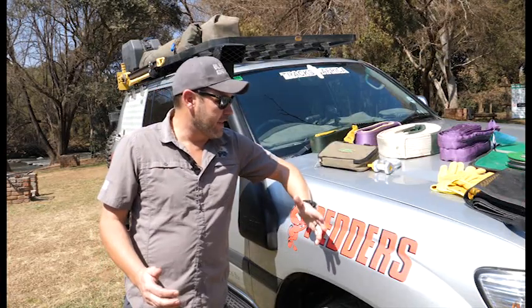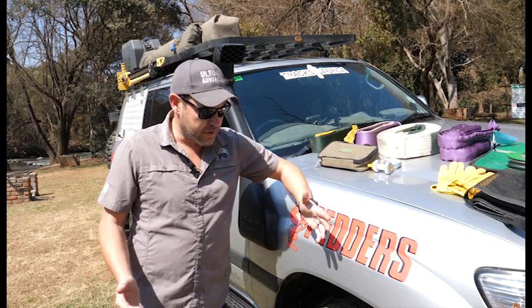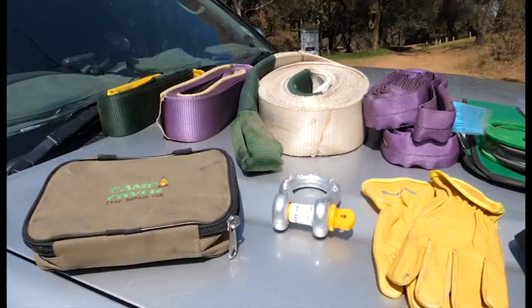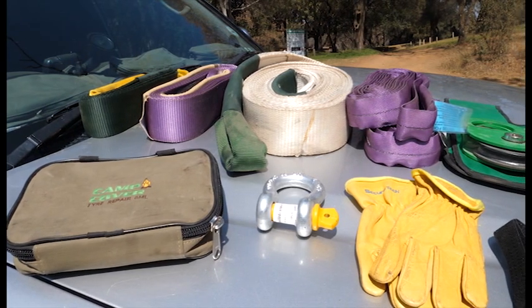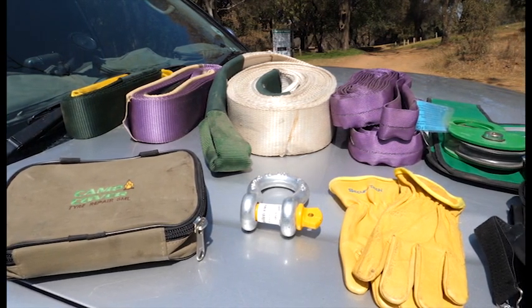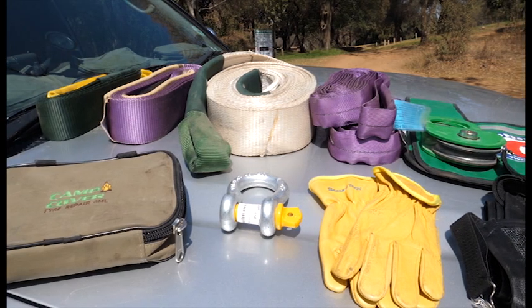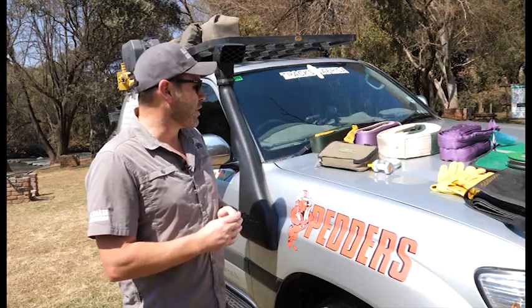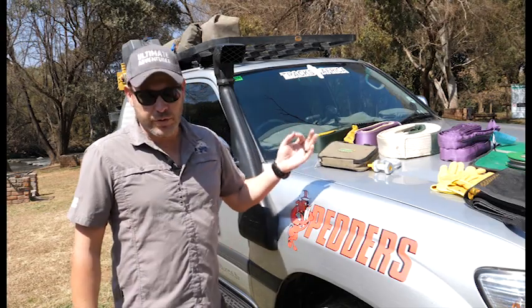When you're traveling out in the bush, inevitably you are going to get stuck. There's an old saying in the off-road industry: if you're not getting stuck, you're not trying hard enough. In order to be prepared for those situations, you need to go out and get yourself a decent recovery kit. What I've got here is basically just the essential items that you need in your kit — any situation that pops up, you've got the right equipment for the job.